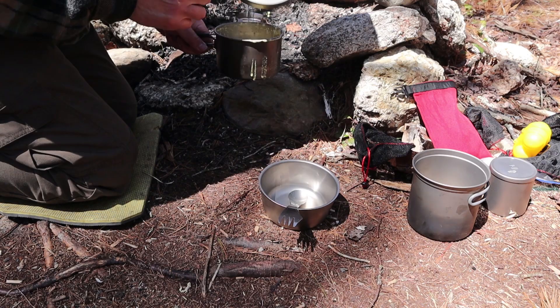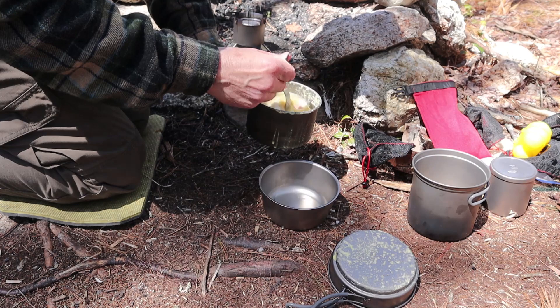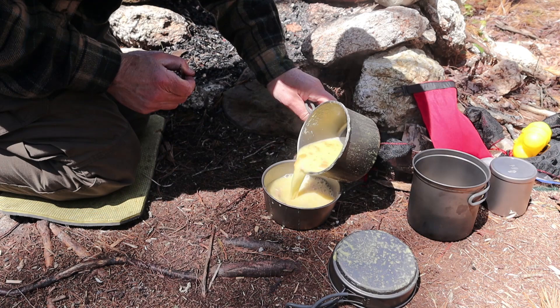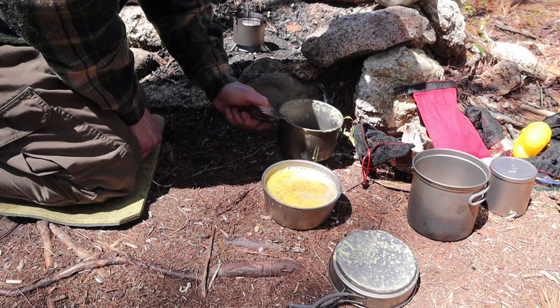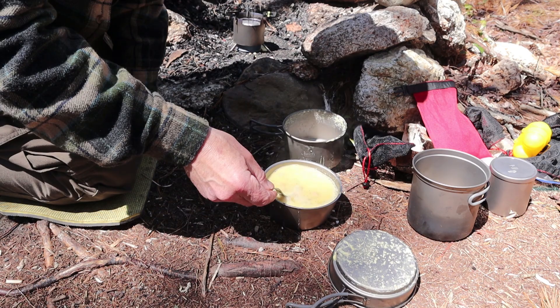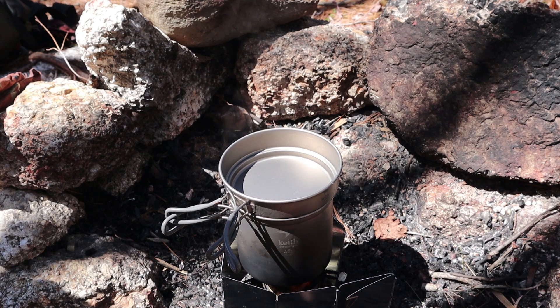I wasn't paying close enough attention to my lunch — it got warm enough that I had a boil-over on the sides, but nothing stuck to the pot, which is what I was concerned about. Let me pour that into the bowl. If you're interested, this is another one of my test recipes for Herb's Worst. I haven't perfected the recipe enough yet to bring it to you as a video, but I will at some point. Once I've consumed this very hot soup, I'm going to move on to cooking an egg in the little pan.